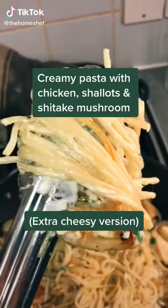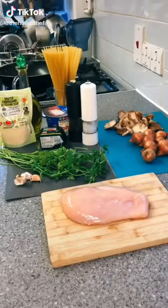Okie dokie guys, I'm going to show you how to make the cheesiest pasta ever, so pay attention. We're going to start by dicing our chicken into small pieces.